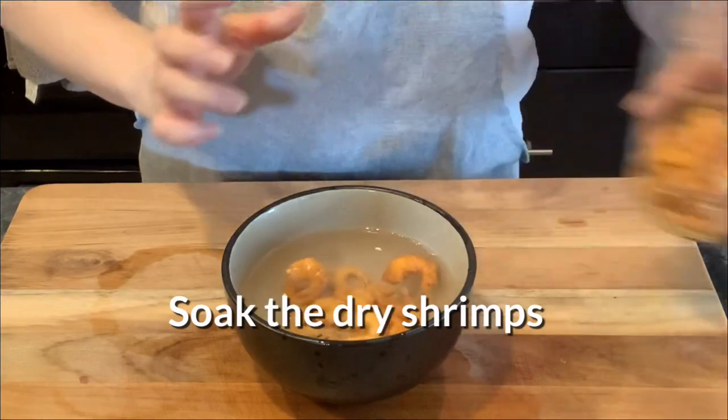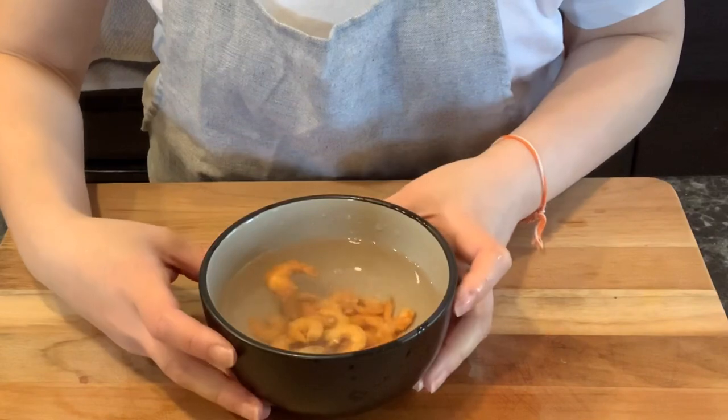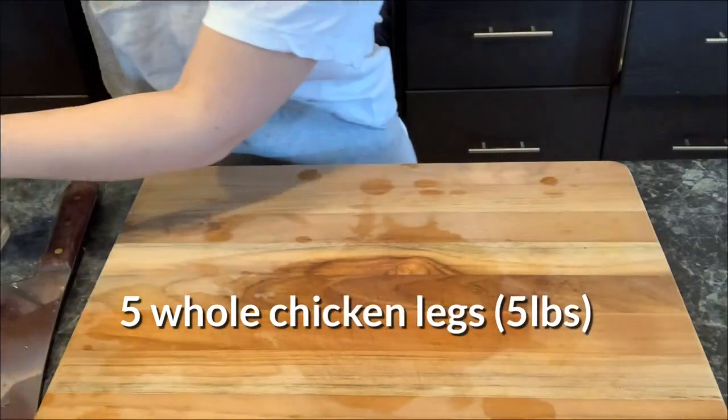First thing we're going to do is soak the dry shrimp in room temperature water until we need to use it. These are five whole chicken legs — they weigh about five pounds.